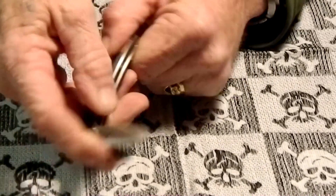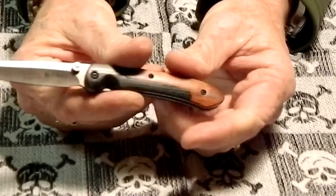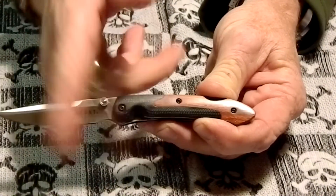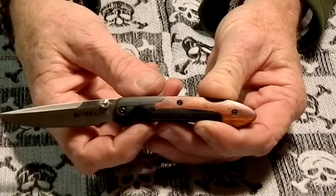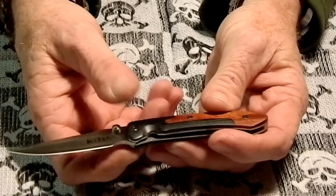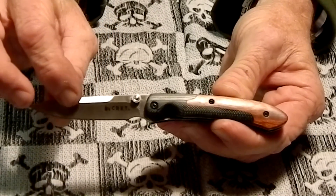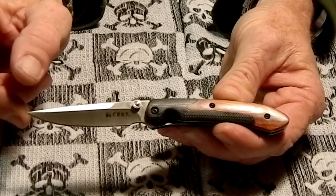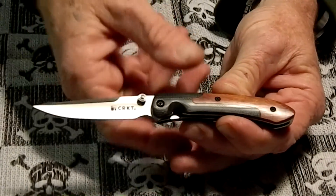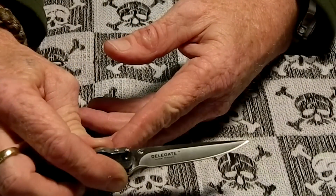This is an assisted knife — it has the Outburst assist. Basically when the knife gets to about 30 degrees, the assist takes over. There's a liner lock. The blade is a plain blade satin finish and the blade material is 8Cr14MoV with a Rockwell hardness of 58 to 59. It says CRKT on one side and Delegate on the other, and I think it says Pat. Pending as well.